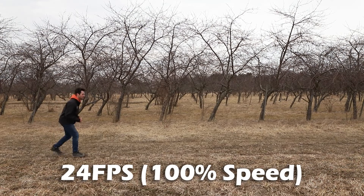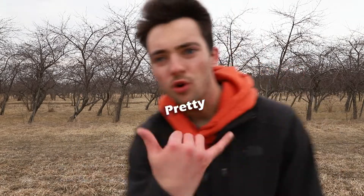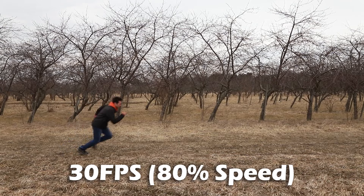Canon 6D Mark II video test, FPS test at 24 frames per second. Canon 6D Mark II video test, FPS test at 30 frames per second. Canon 6D Mark II video test, FPS test at 60 frames per second.